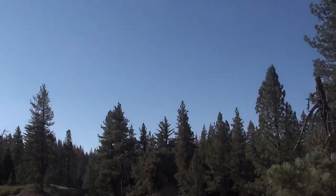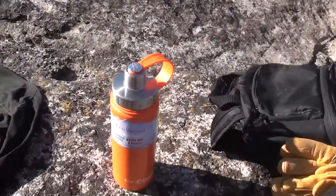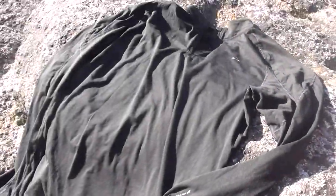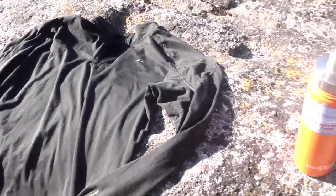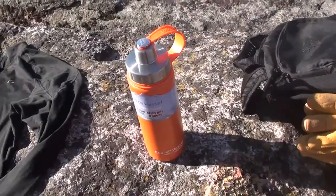Starting off with the mid-morning sun, it is time for a bit of a break. I'm going to lay out the thermal wear to let it dry — it's quite frankly not needed anymore.